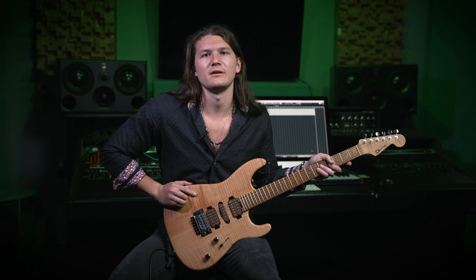Now, let's do the G major scale starting from the second note in the scale, A. Again, all the same notes as before, just starting on a different degree of the scale.